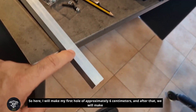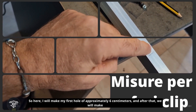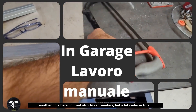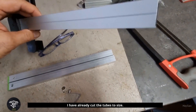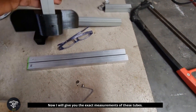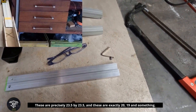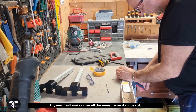Here I will make my first hole of approximately six centimeters, and after that we will make another hole here — also six centimeters in front, but a bit wider. In total, I have already cut the tubes to size. A metal saw is enough for the metal. These tubes are precisely 23.5 by 23.5, and these are exactly 20 — 19 and something. I will write down all the measurements once cut, step by step.